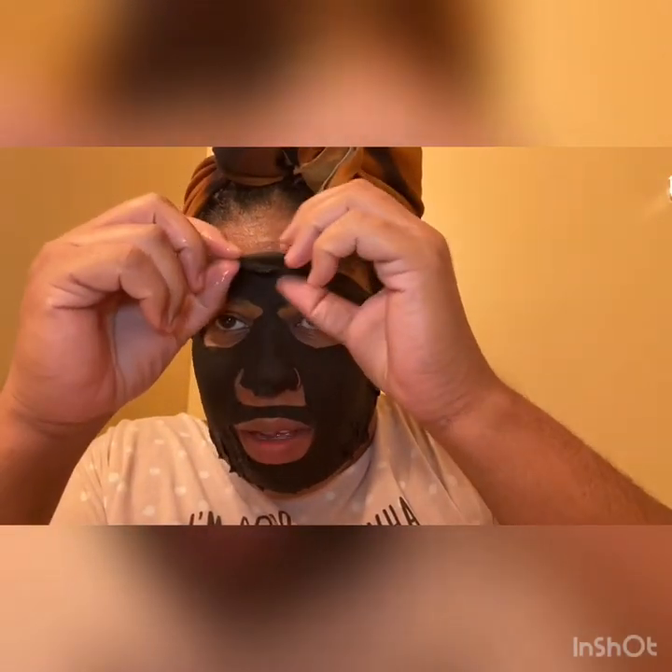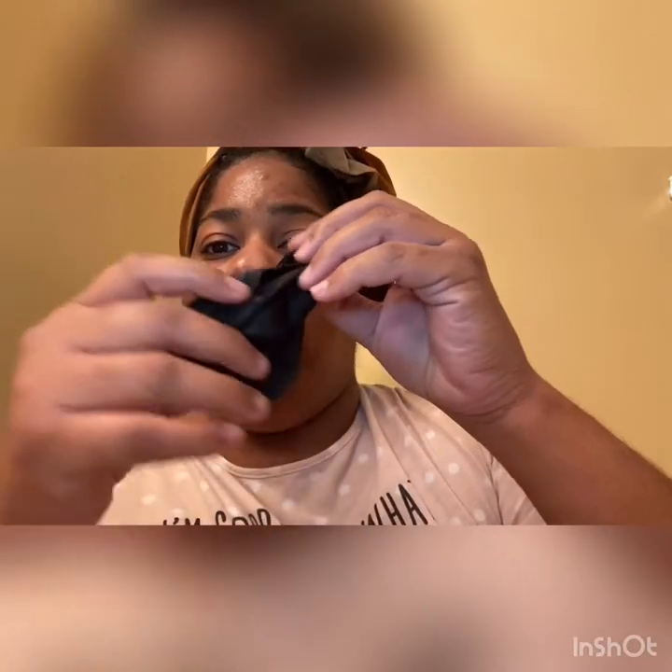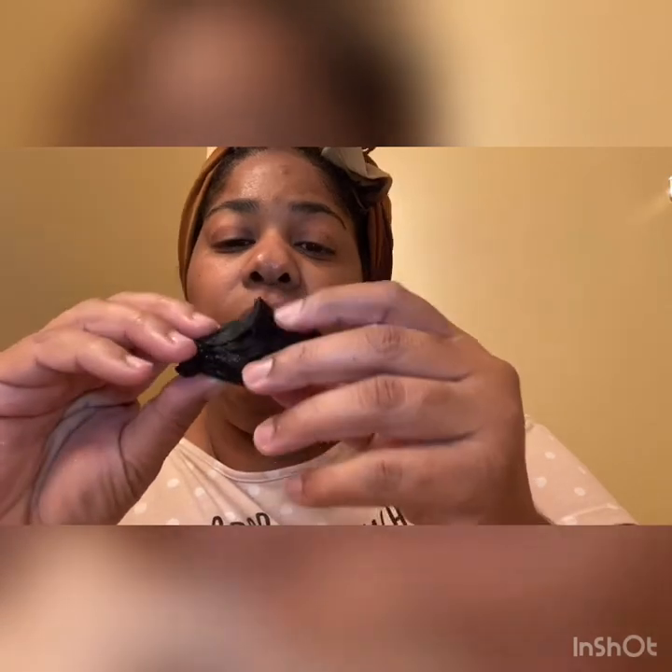Okay, so I'll dry my hands and I guess I'll be back in 30 minutes or so. All right y'all, I'm back. It has been 30 minutes — it's still wet because I guess it's just detoxing, but I guess it's not supposed to dry. So I'm gonna take it off. I don't know what it's supposed to do, but look at that — I did not like that.